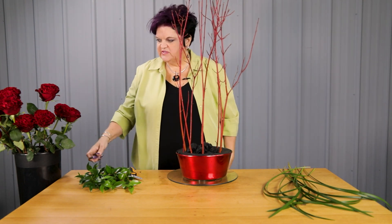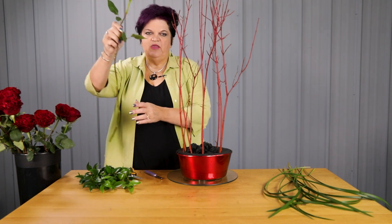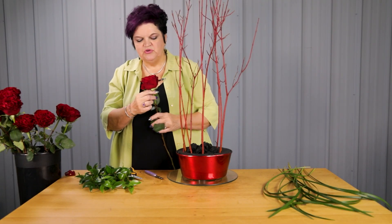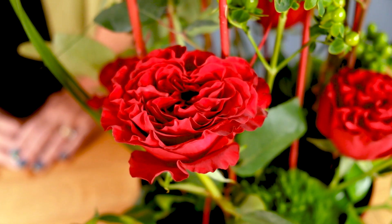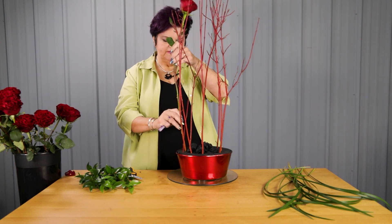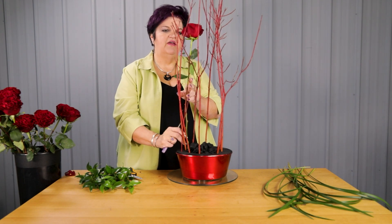Next we're going to start with our roses. Today we're actually using a hearts rose, and I like the hearts rose because it really gives a customer a story. In the middle of the rose, it's one that's a high petal count and it's got a heart shape in the middle. That's a story that one of your customers can take home and tell their loved one about the uniqueness of that rose.